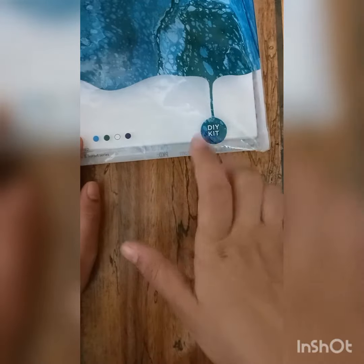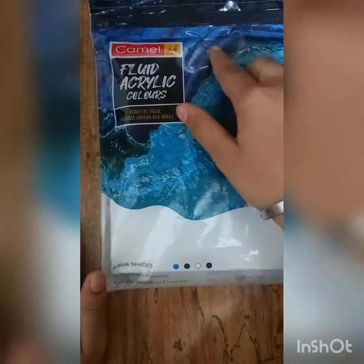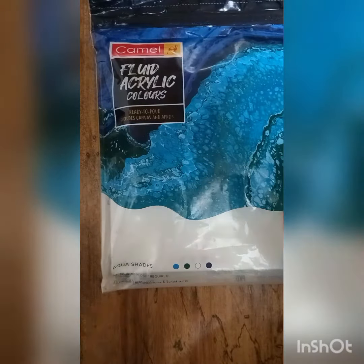Hey guys, today I have purchased this DIY kit which has fluid acrylic colors by Camel, so let's unbox it and see.